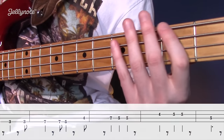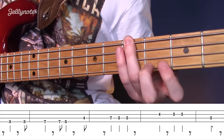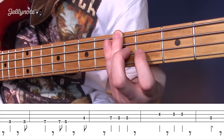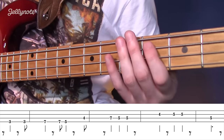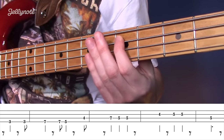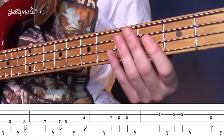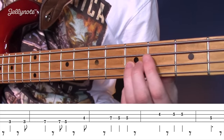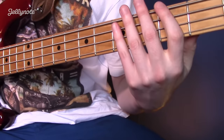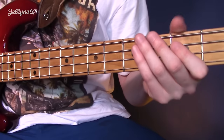The second time you play the pre-chorus it's slightly different — you're going to be going to the G, then slide up to the B and slide down to the A. Then it goes to the C sharp, to the D, then on to the C, then to the F sharp, and then to the G again, back to the D. On the G for the last part of the pre-chorus, you're going to go to the G again, slide up to the B, slide back down and end on the A. The whole section will sound like this.